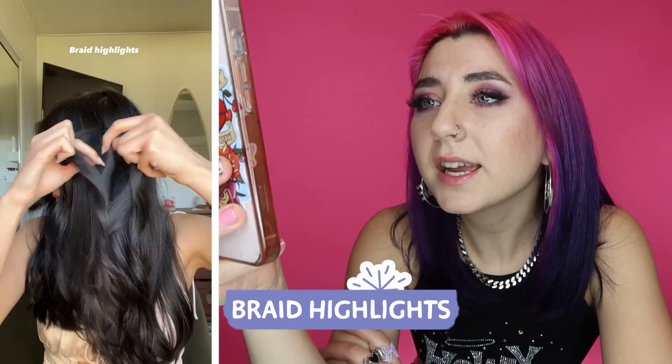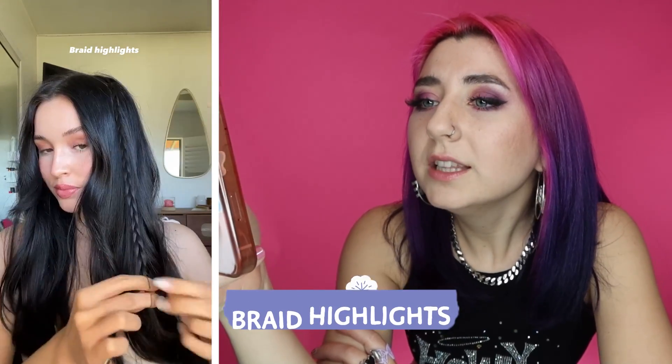Braid highlights. I love this so much. Y'all, just give yourself some cute little braids in there. I think it's so cute and it doesn't even matter your hair length — well, maybe a little bit. If your hair isn't long enough to braid this would be difficult, but I do think it would look good even on a very short, like short little wispy bob. I think that would look so cute.